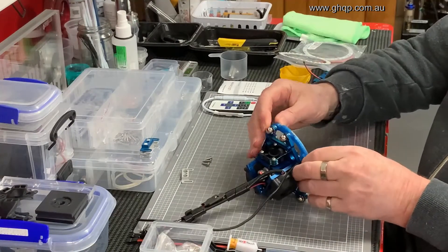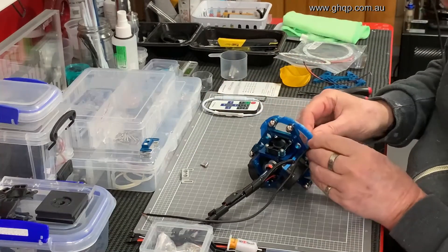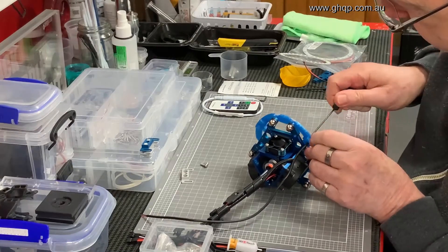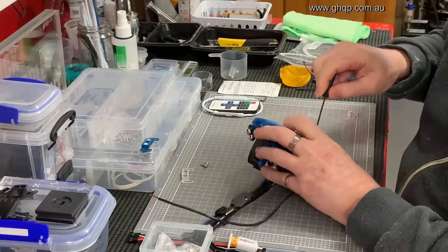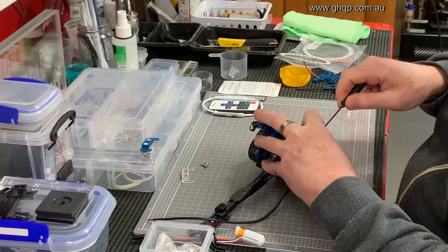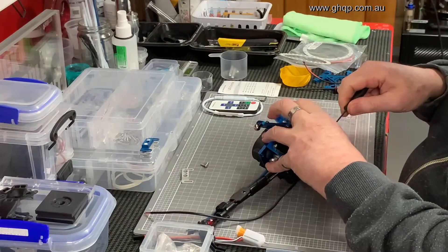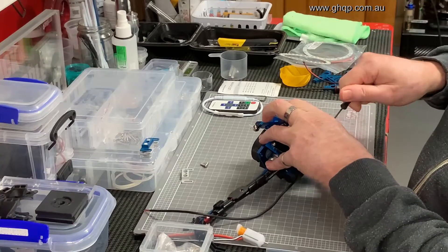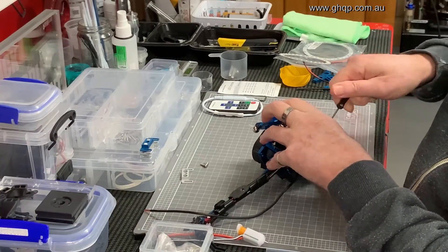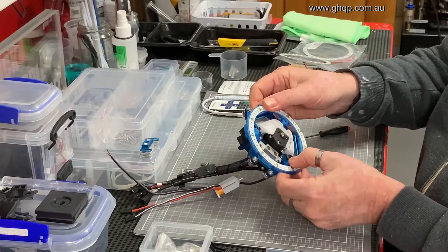Fits onto the hotend — orient the cable so that it comes out around the same position as the other cables and drop that in. There are three M3 screws that go through here and secure this onto the effector. I've also put recesses on these screws so that they sit flush.